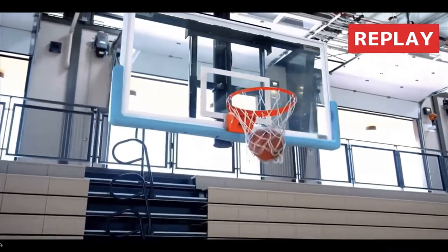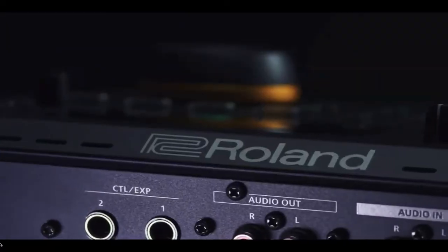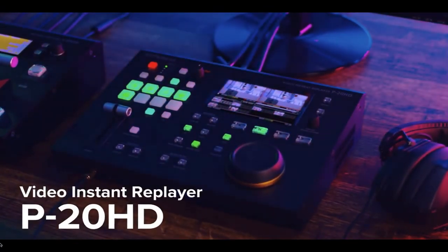Instant Replay transforms your typical event broadcast into the type of professional production you expect to see on TV or in a big stadium. The Roland P20HD makes replay affordable and easy, so fans can experience the game-winning play again and again.